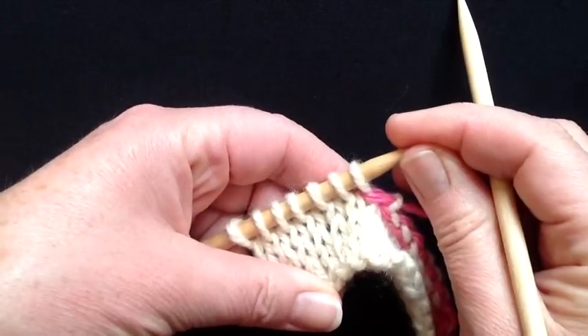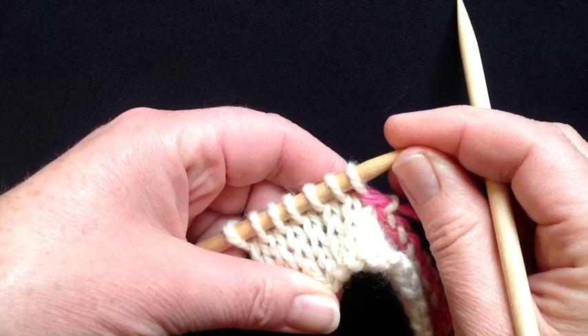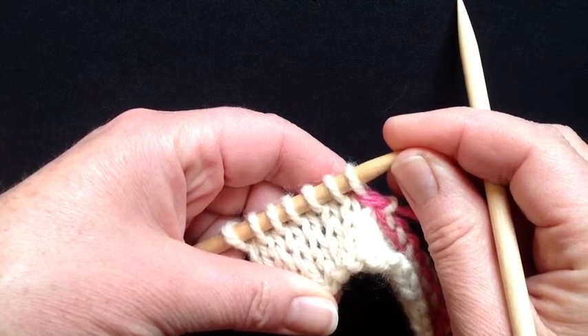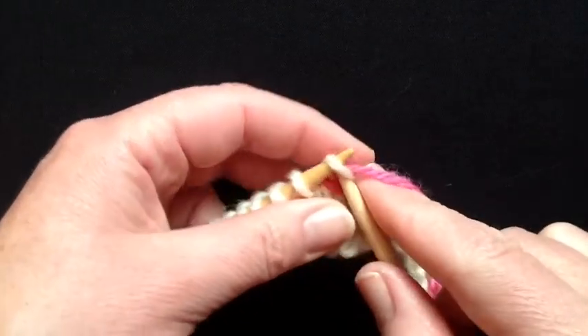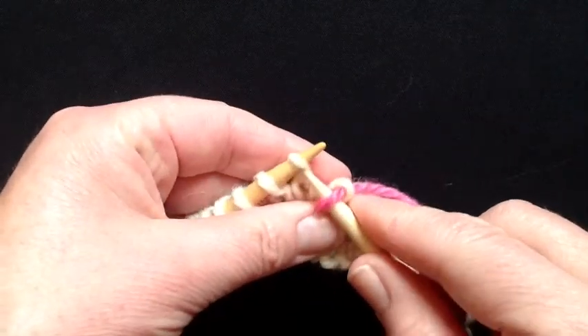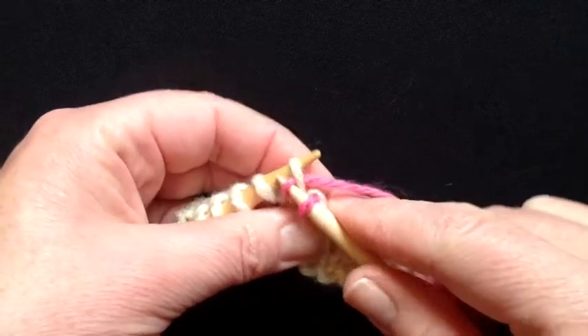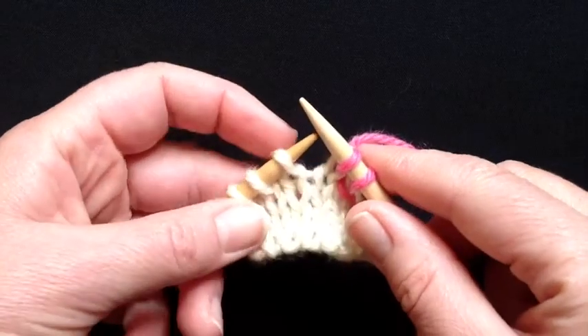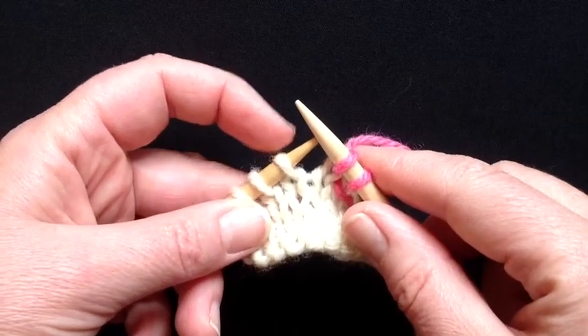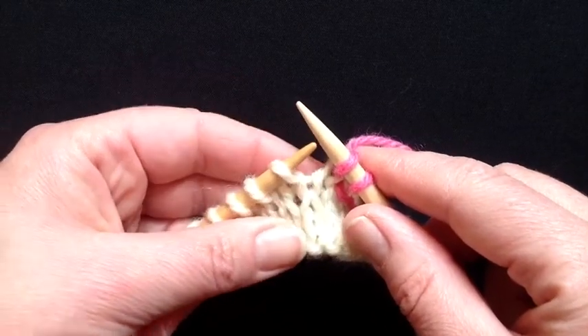Let's take a look at a row with seven stitches and how we could make a right slanting increase on this row. The increase is to the right of a particular column of stitches. So I'm going to knit two stitches and then make my increase before knitting the third stitch. So my increase is to the right of this stitch — it's on the right-hand side.